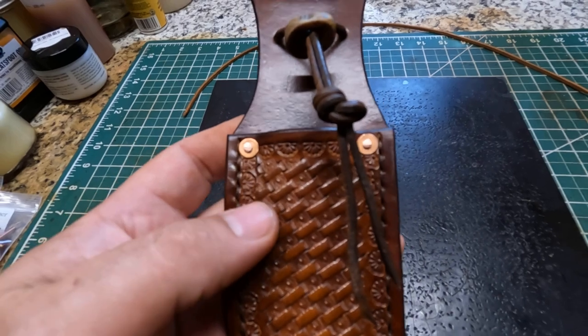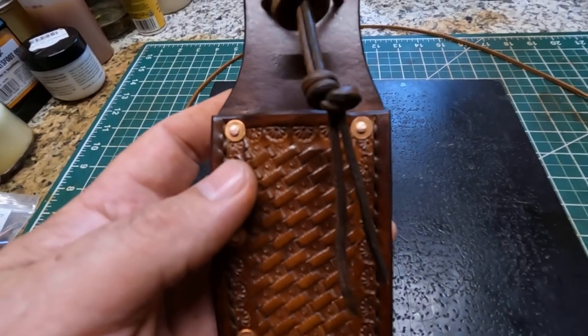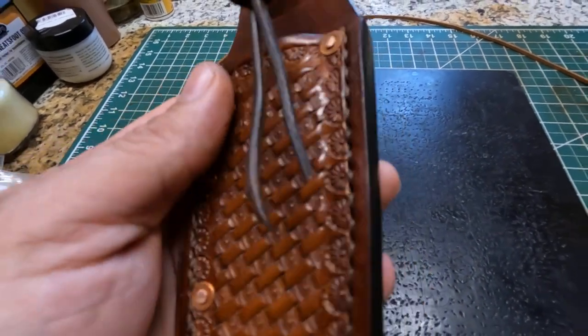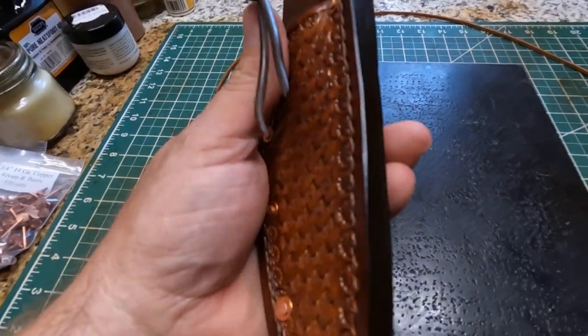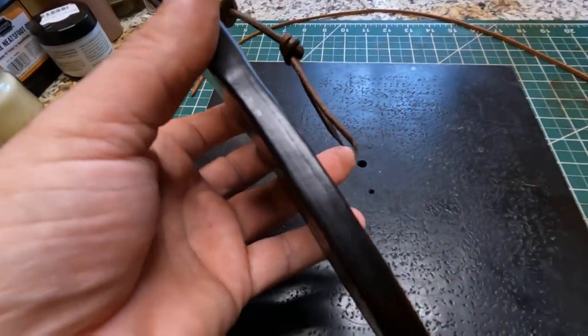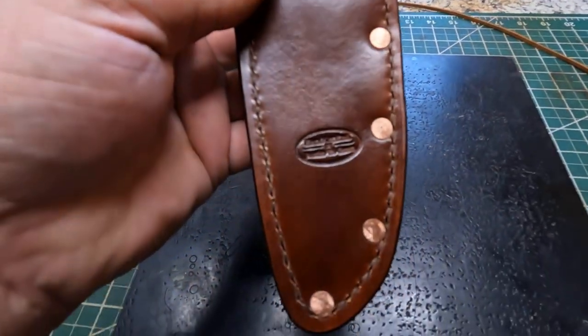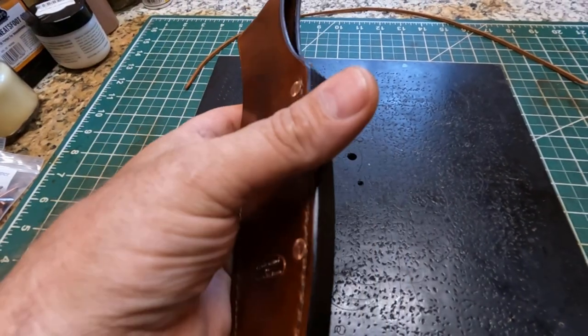I always put multiple coats of neatsfoot oil on it, and also a beeswax polish leather conditioner that I make myself. I think it turned out real good. I've contacted the customer and I'm just letting him know it's ready and sending some pictures.